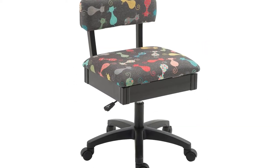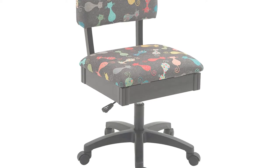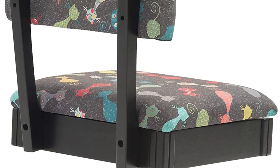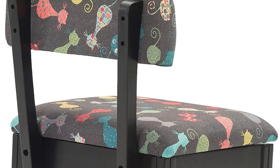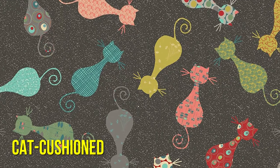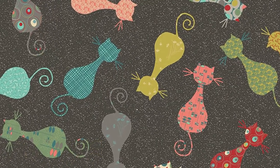I recognize that the function of a craft chair is far more important than its appearance, but that doesn't mean you can't have a chair that is both functional and adorable. So if you're a crazy cat lover, we think you'll enjoy this cat-cushioned and extremely practical sewing chair from Arrow Sewing Cabinets.